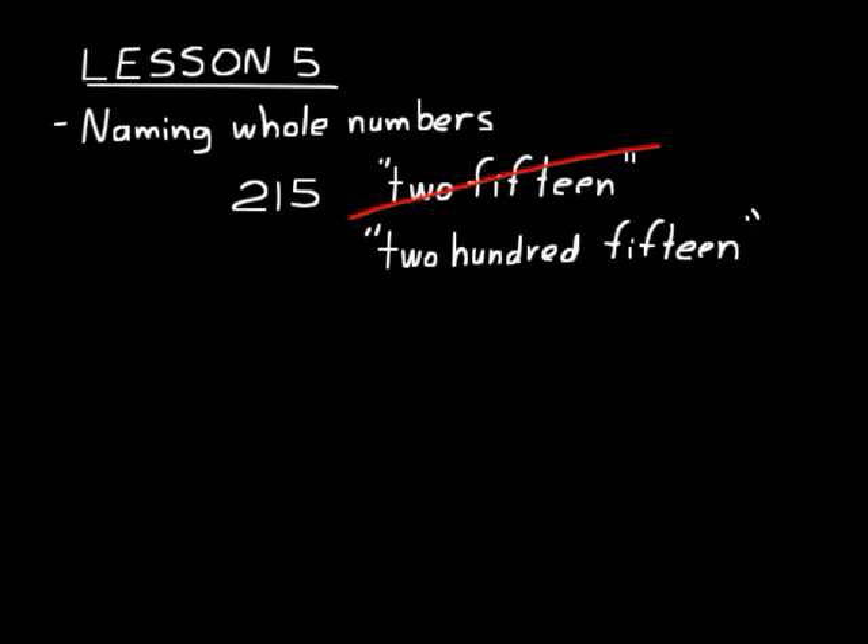Now sometimes you might have seen a number written out with a dash between the words — like twenty-seven, for example, you would write that twenty-hyphen-seven. Numbers that you put a dash in between are those between twenty-one and ninety-nine. You don't do it for numbers that end in zero, like sixty or seventy, because those are just one word: sixty, seventy, eighty, ninety. There's no way to put a dash in between them.